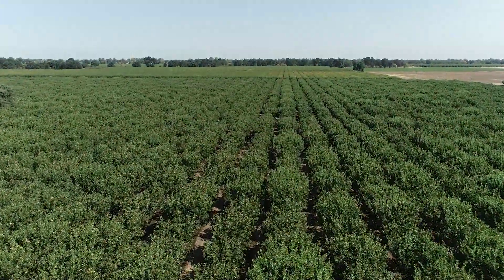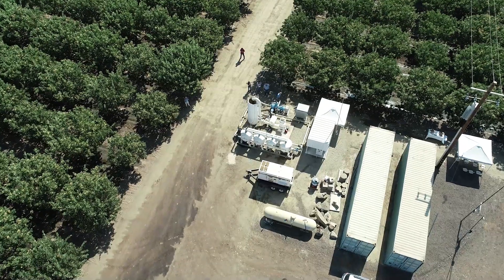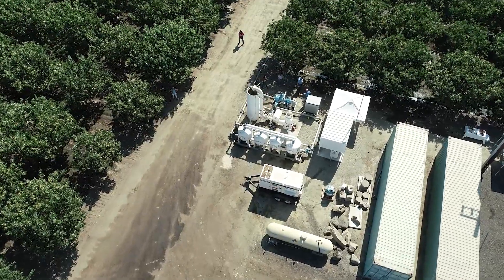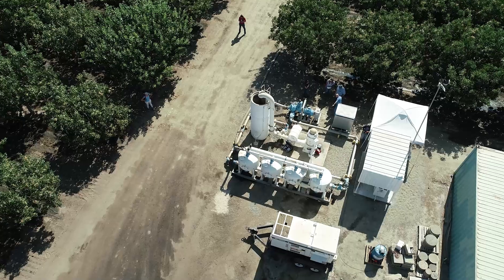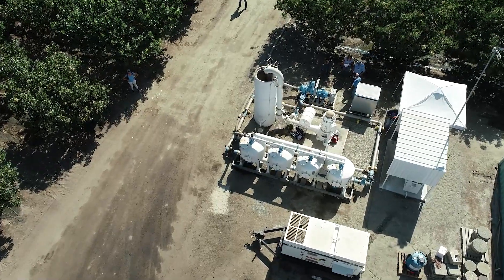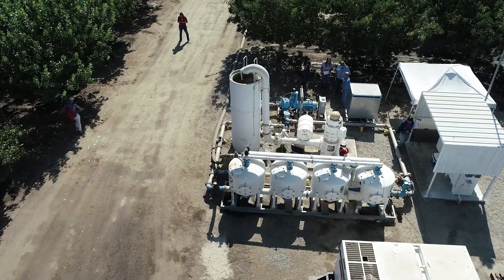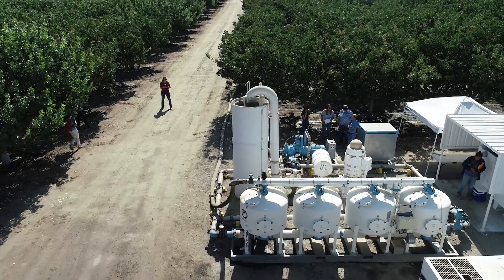The South Fork Kings GSA is sponsoring this project through the help of the California Resiliency Grant that we received to conduct this aquifer storage and recovery pilot project. I want to thank Tony Azevedo and the Stone Land Company for allowing us on their property to do this ASR project. I also want to thank Geosyntec, Amir Hussain and his team, for doing all the heavy lifting and making this project successful.